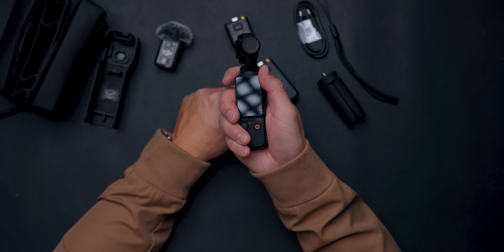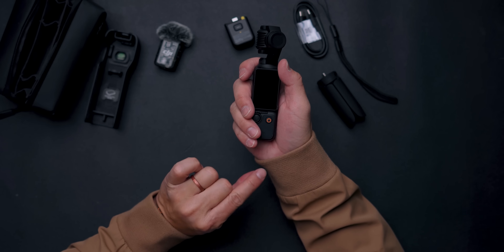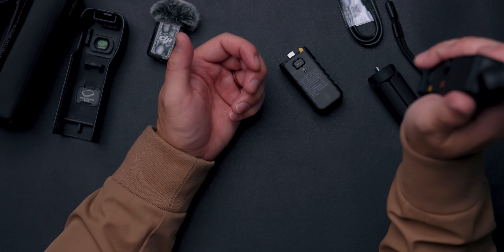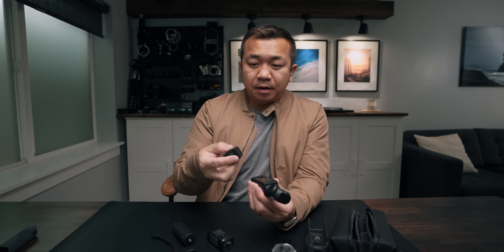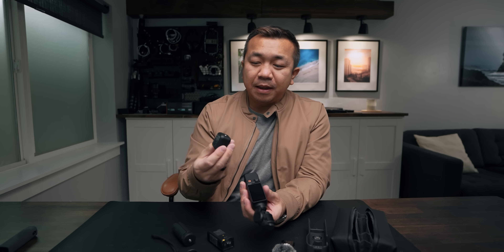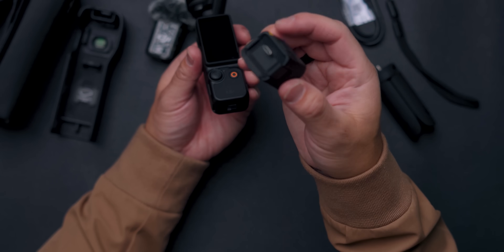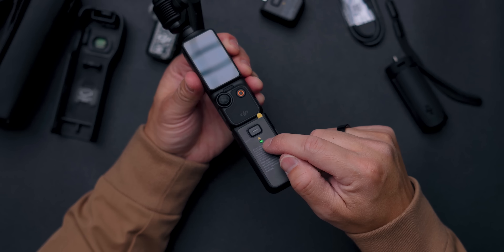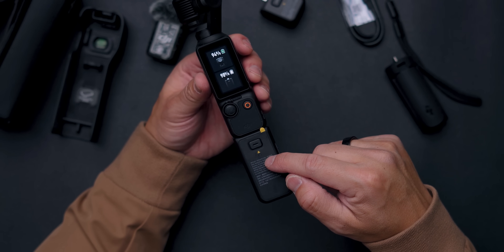The device is a bit small in the hand, so the short adapter snaps on to give you more grip space. It has a quarter-inch 20 thread on the bottom for tripod mounts. The larger attachment is actually a battery pack — when plugged in, it shows the battery level for both the pack and the Osmo Pocket 3 itself.